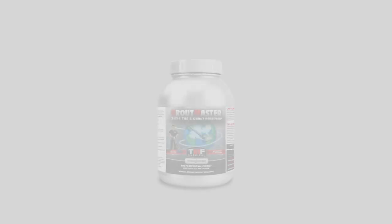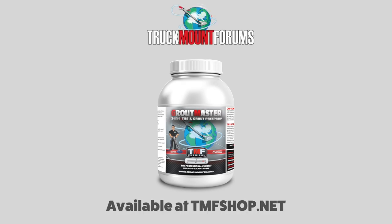Grout Master — the industry's best tile, grout, and carpet cleaning booster.